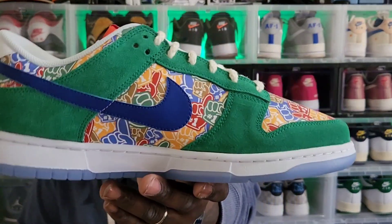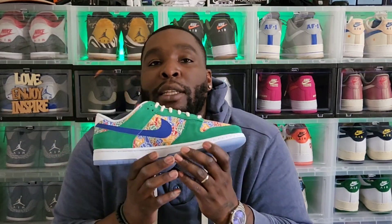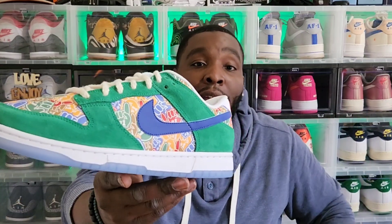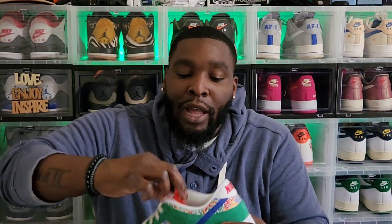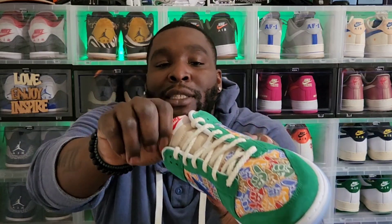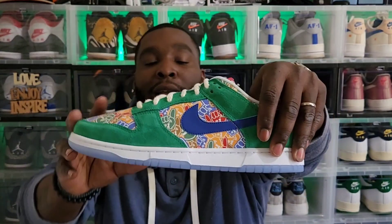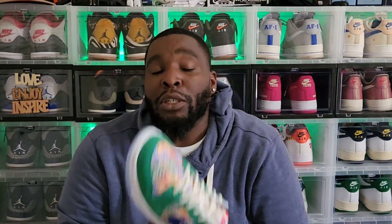We need some close-up shots. Personally, I think these are dope. I think they released already in grade school sizes. That green pops out — it's gonna be a dope shoe for the summer. I like that you got the orange, tan, red, green, and blue with that iced-out bottom. This is one of those shoes you can get away with wearing with anything.